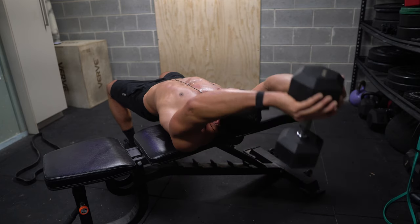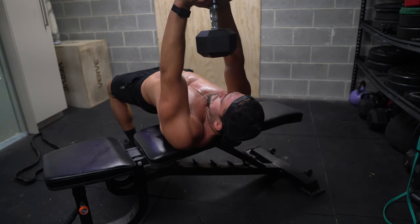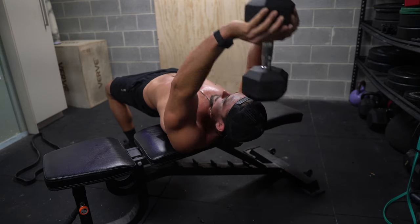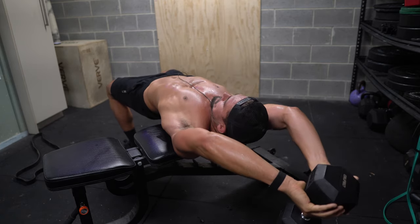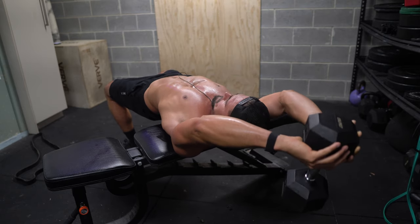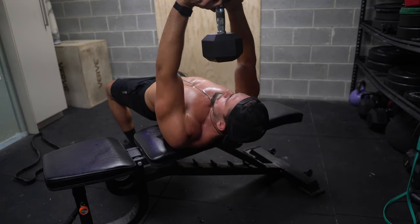Here you can see me doing it from another angle. Some other things I really wanted to point out: just take it easy, take it slow. You're not supposed to go too heavy on this movement — it's all about mind-to-muscle connection, full range of motion, and good form. As you get more comfortable with it, try to progressively overload week by week, and eventually you should be loading it to a point where it's very challenging, taking you near failure, but always keeping good form.